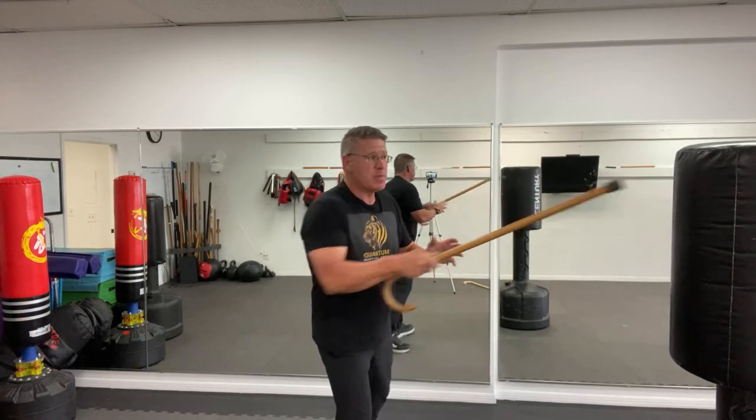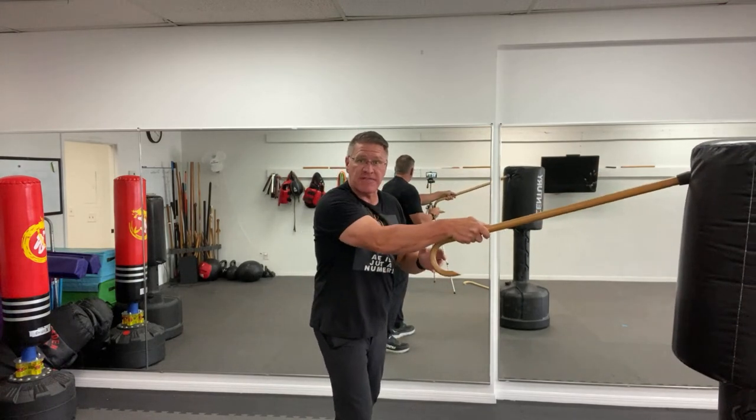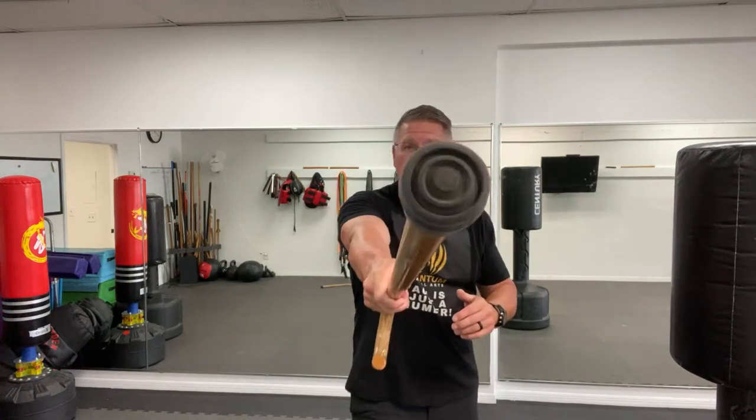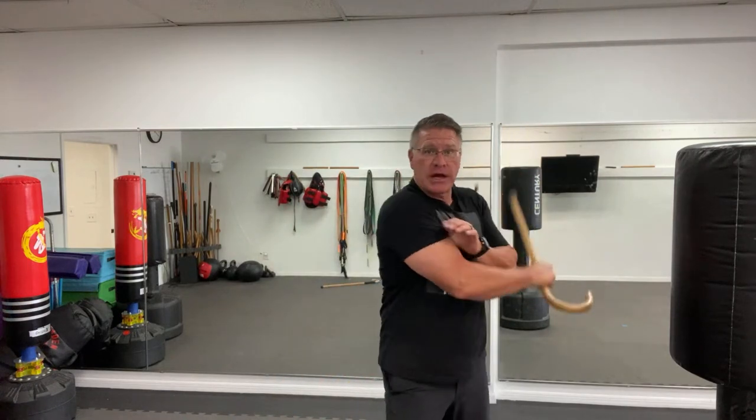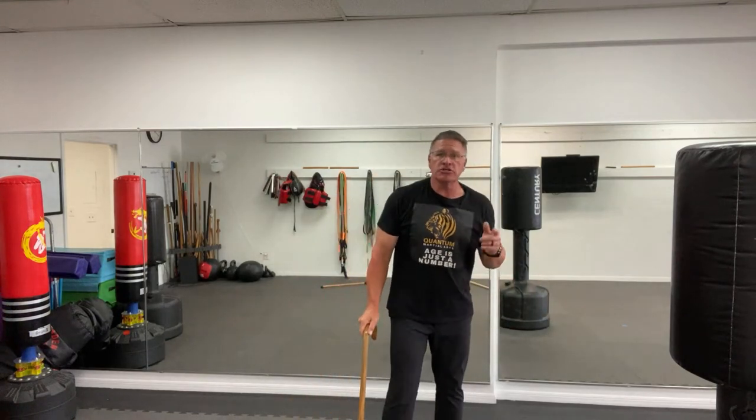You're going to hit him before he hits you, thrusting into his face. Strike one, strike two, bring your palm up, bring it up, palm down, bring it the other way. You might not do it in that exact combination, but practice the combination in training so you're ready for self-defense. Slide it down, pick it up, thrust, shoulder down, two, bring it up.